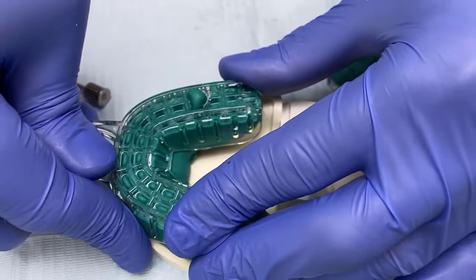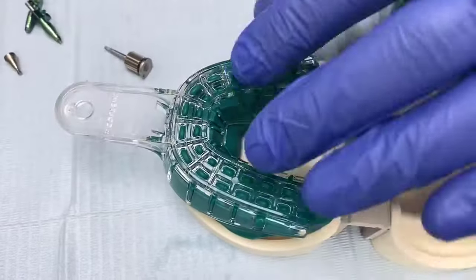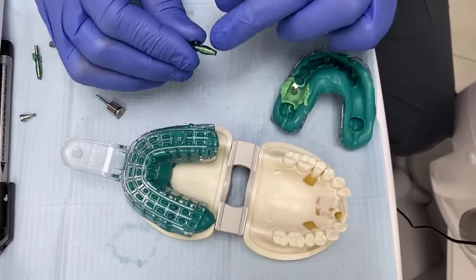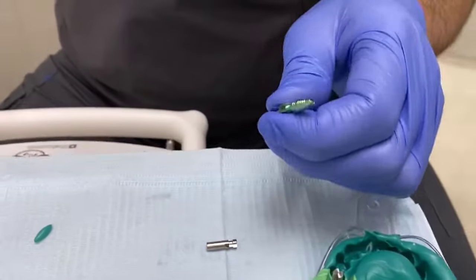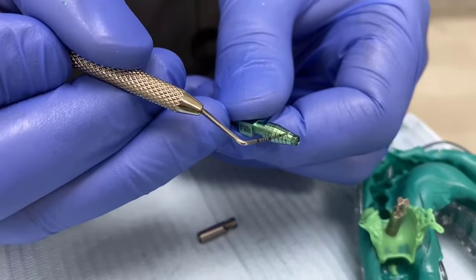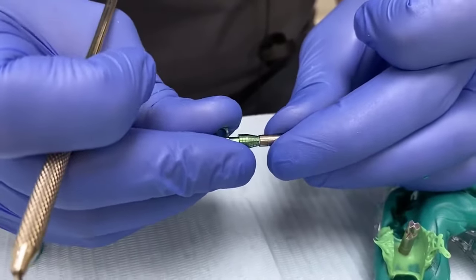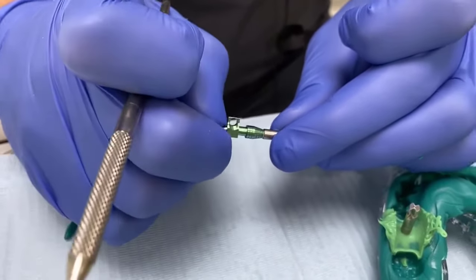Insert the impression tray, making sure you can get to the screw head, and then wait. It's important to note the line on these components: that clearly marked line on the pick-up or transfer indicates correct seating — when inserted into a replica or into the implant itself, that line should be level with the shoulder.